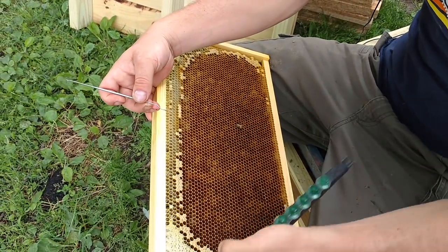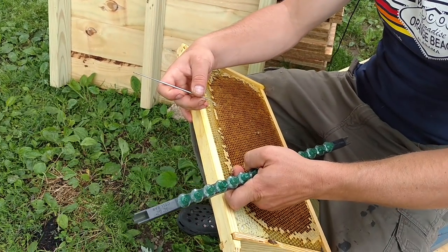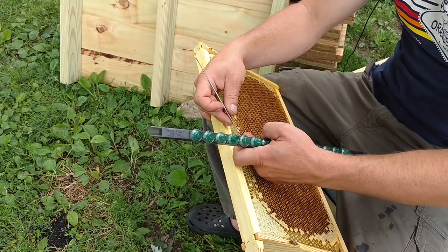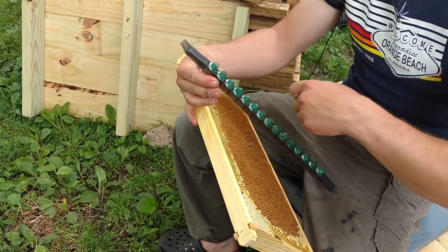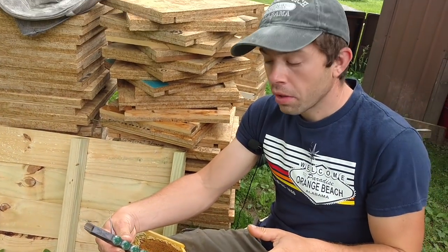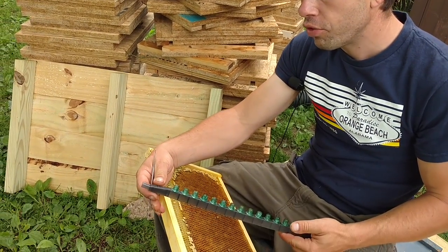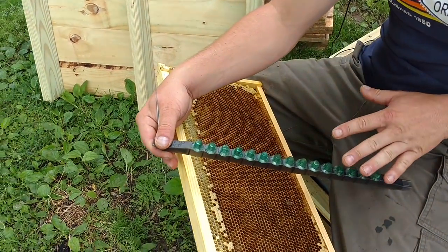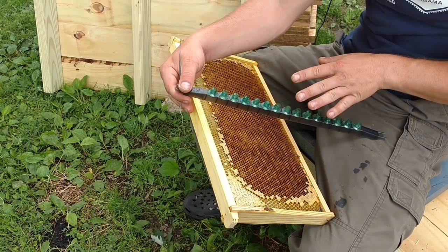So you graft a bar like this — get off of me, go get some honey — scoot, scoot. I'm going to end up pinching it and we're both going to be unhappy. Go get some honey. So you just keep going with all the rest of them. There are 15 on this bar. This is a JZ BZ cell bar. Some people don't like using all the plastic, but they work very well. You don't have to like it — there are wax cups you can buy out there.